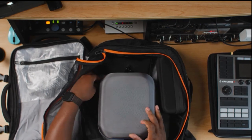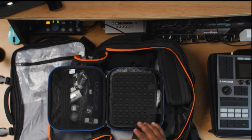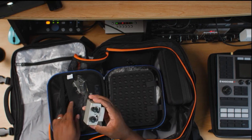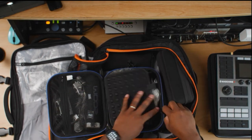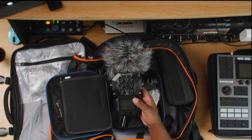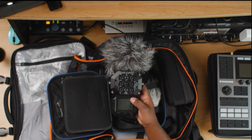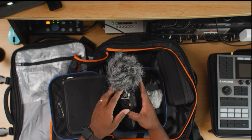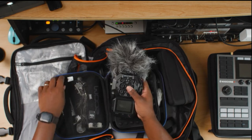This bad boy right here is a new addition to my setup — I had the Zoom H6, but this is the Zoom H8, my portable audio recorder. I have different accessories for it and can add up to two extra inputs and microphones. This thing can be an audio interface, I can do podcasts on it, plug in different microphones, and have a portable recording studio. If I'm working with a group of people, I can plug in my machine into the inputs and actually collab with artists. It has eight XLR inputs and two TRS inputs.